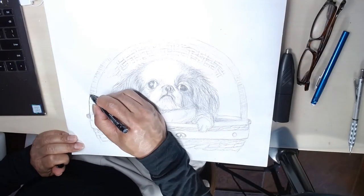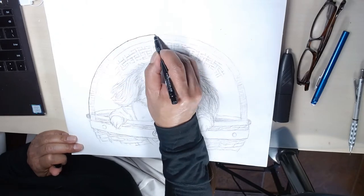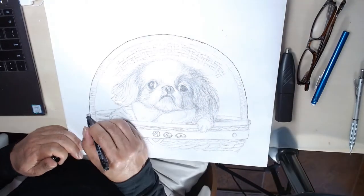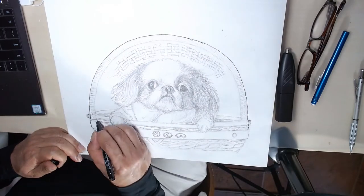Time to transfer the sketch to canvas. First, I lay tracing paper over the sketch. Then I trace the sketch. I use an ink pen instead of a pencil because the contrast is sharper and there is no carbon dust.